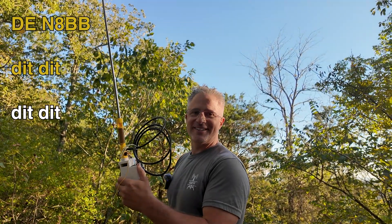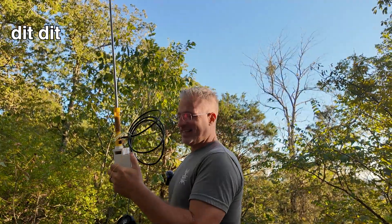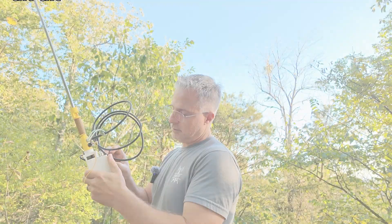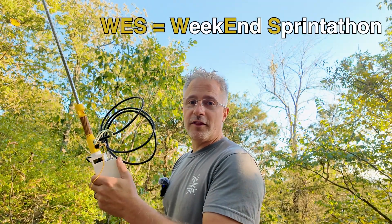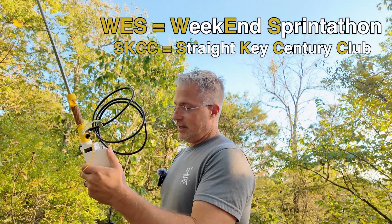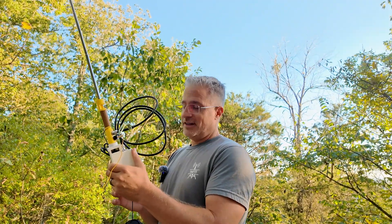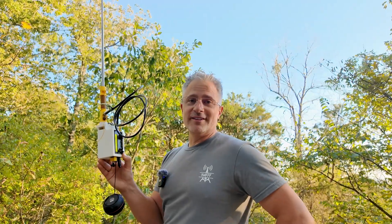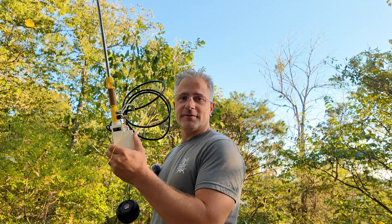This weekend is the SKCC weekend sprint-a-thon, so I just switched it to straight key mode to try to get him. This is Bert from Michigan — this is super fun. And of course we can't just try POTA hunting, we've got to do a little of everything.